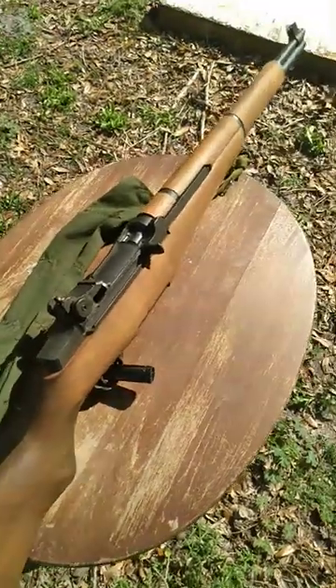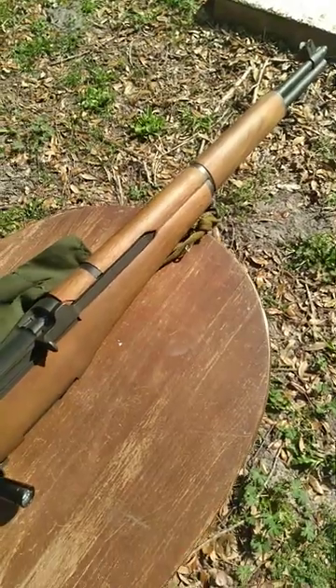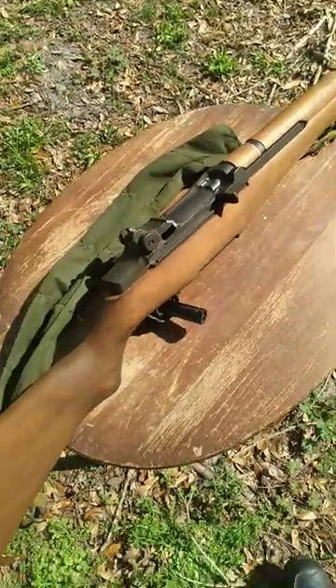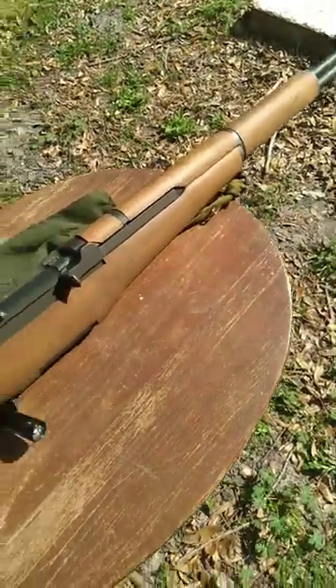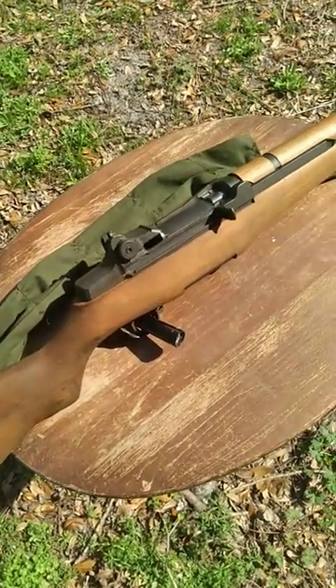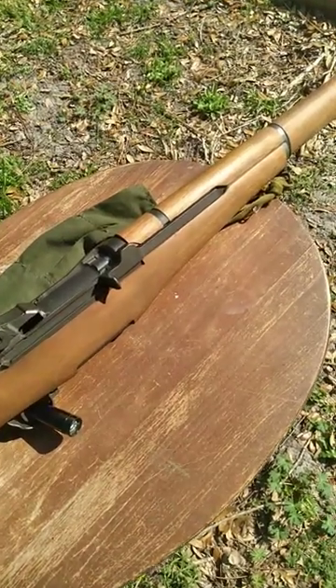Anyone who has ever stacked up an M1 Garand against any other non-semi-automatic .30-06 firing the same cartridge has probably noticed that the cartridge out of the Garand tends to recoil less. A couple of reasons for that. The Garand is a pretty heavy rifle — anyone who's ever actually handled one knows just how beefy these things are.